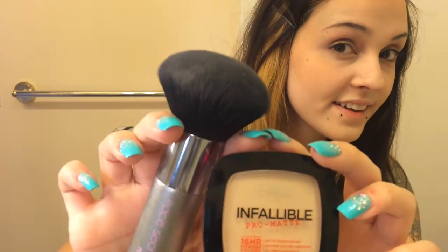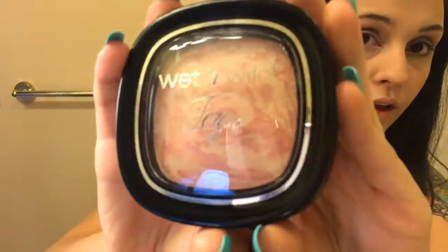I'm going to go in with my L'Oreal Infallible Pro Matte 16-hour foundation in the color Porcelain, or 100. This is a really great powder for me — I think it gives you really nice full coverage and it works really well. Here I'm going in with my Wet and Wild Fergie Center Stage Collection highlighter in the color Rose Champagne Glow.